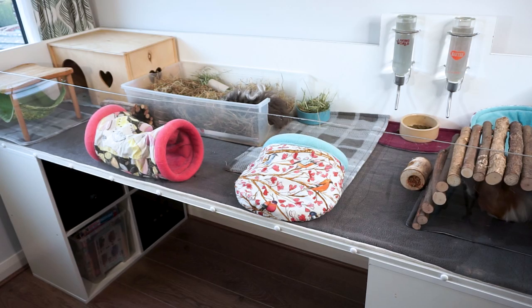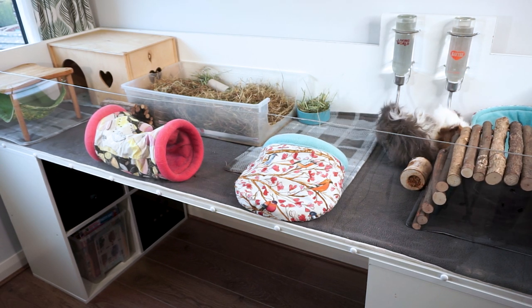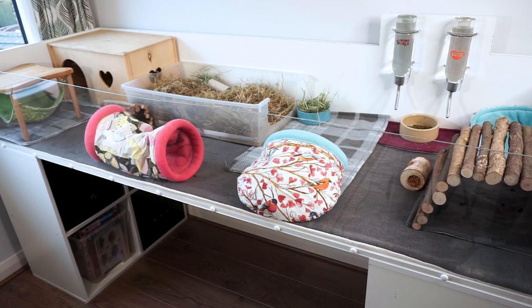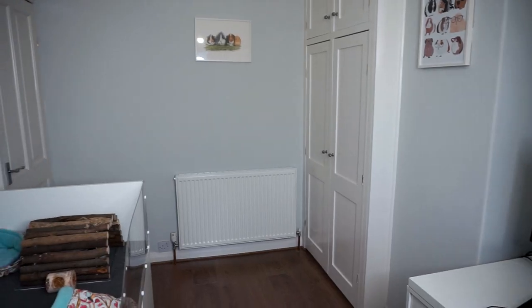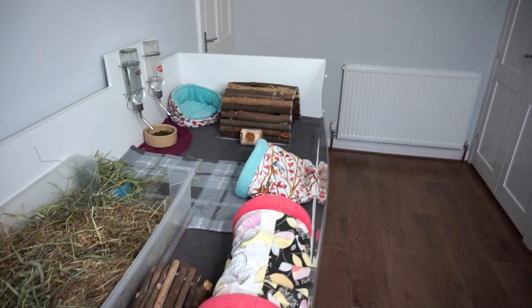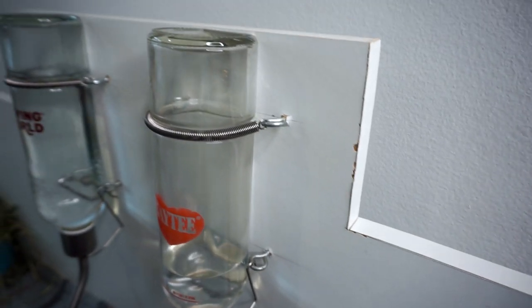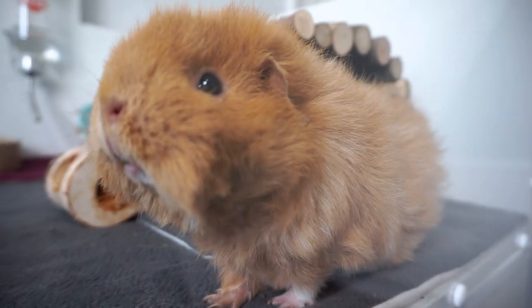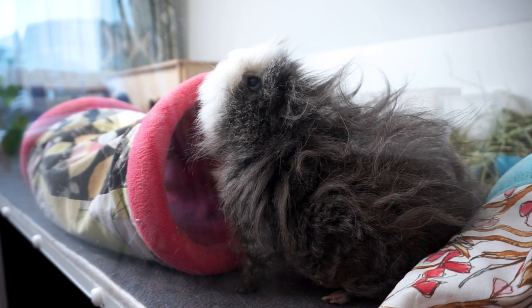I also wanted to make this video to help anyone who wants to have their own similar DIY timber-built cage. I'll run through everything to do with the cage — the materials, the measurements, how it's all put together, and the cost of things. Hopefully if you're looking for inspiration and motivation to do something similar but you're overwhelmed by all the questions in your head, this will answer a lot of them and help you on your way to making your own cage.